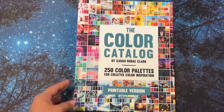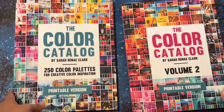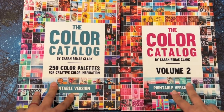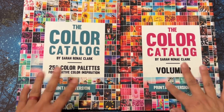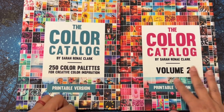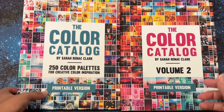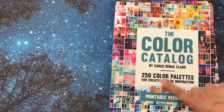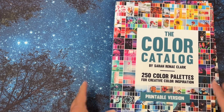There is Color Catalog 1 and Color Catalog 2. When you buy these, you can print them and you can also download them to your phone, your iPad, or your computer. They're interactive, so if you download it onto your iPad you can flip through the pages and type in keywords to find the color palette.